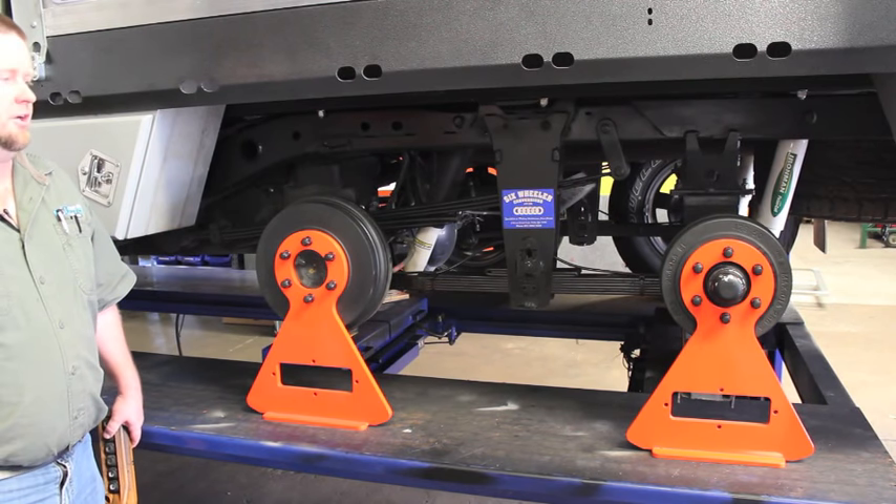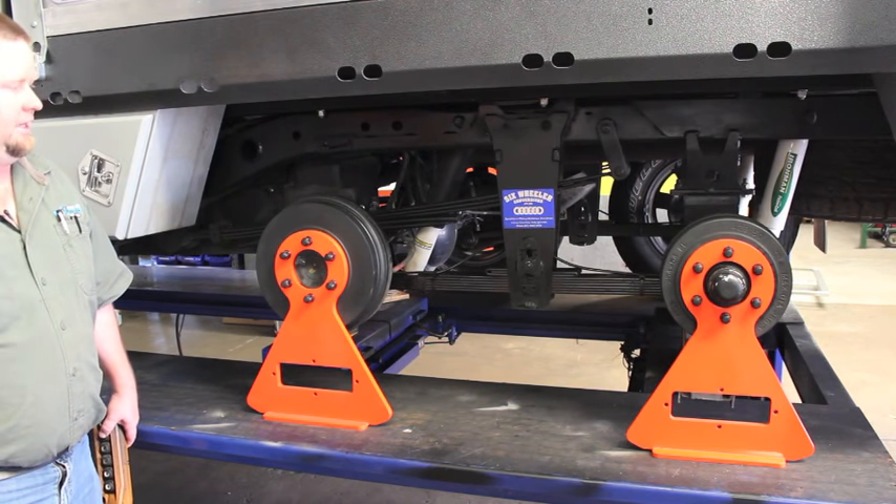This is a quick little clip to show the range of articulation in our six-wheeler suspension system, and how the cantilever works.